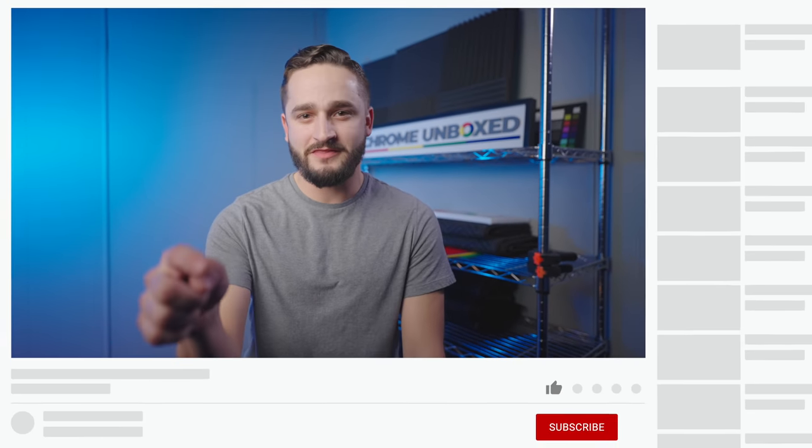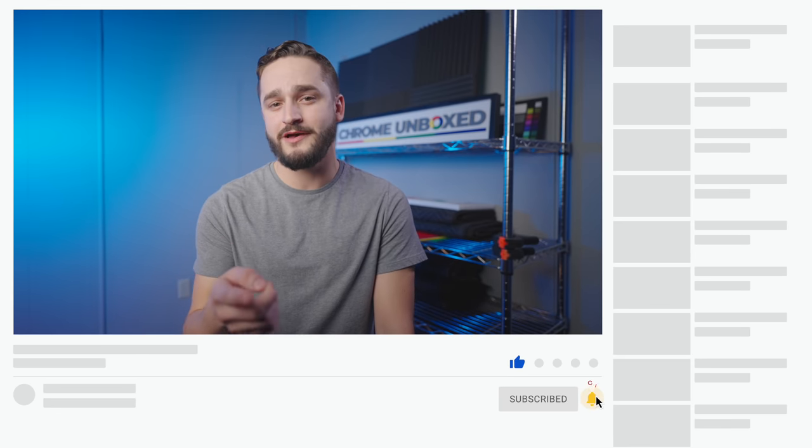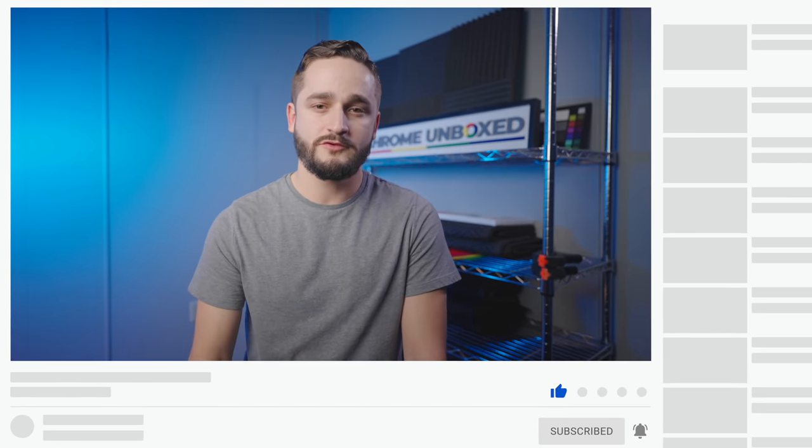Before you head out, make sure to go down there and hit that thumbs up button, subscribe to the channel, and hit the notification bell if you want to get an alert when we put out new videos. I appreciate you all watching. See ya.